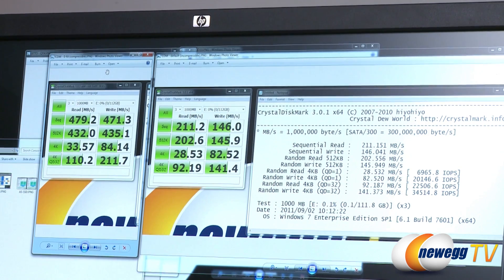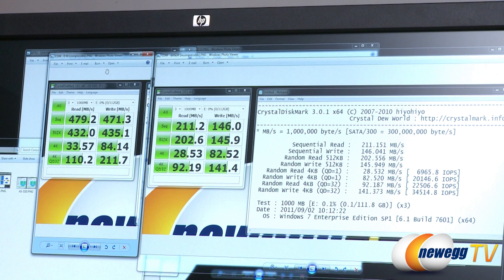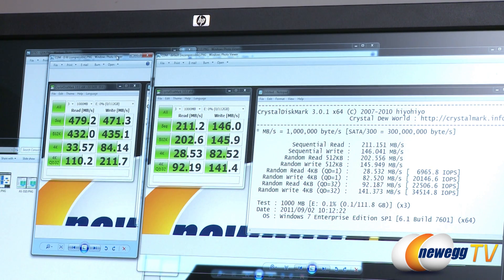What does this mean for the average user? If you do a lot of sequential reads and writes — workstation activities or video editing — you're better off with the Force 3 GT. For general users, over 50 percent of typical computer activity involves much smaller 4K reads and writes. Here we can see 33 and 84 for 4K. Those numbers are more comparable between compressible and incompressible data: 33 and 28, 84 and 82. At 4K queue depth 32 we see 110 and 92, and 211 and 141.